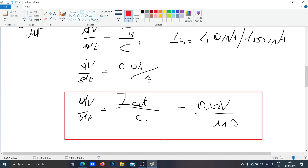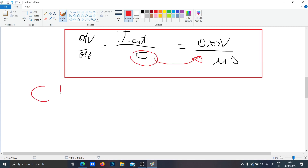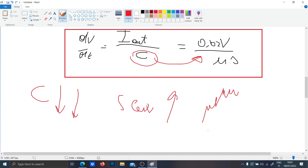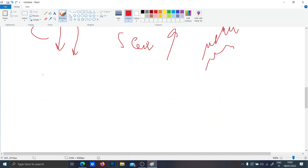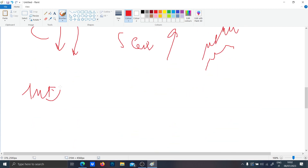So basically, you have to design the capacitor according to how fast you want to follow the signal. If you decrease C, the slew rate will increase, meaning that if the signal changes faster, your peak detector will react faster. As a demonstration, I will make two simulations — one with one microfarad and one with one nanofarad — and you will notice the difference.